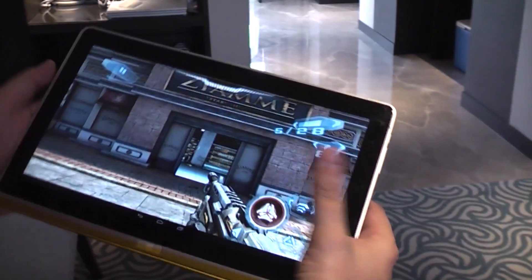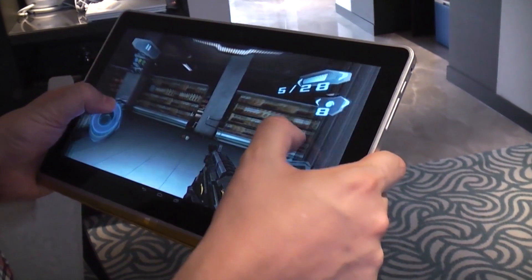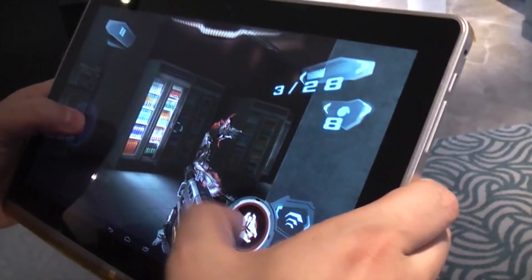Hey guys, Sascha from MobileGeeks and we're going to take a look at a new tablet prototype. This is an 11.6 inch tablet running with a 1080p resolution and as you can see I'm playing a little ego shooter here which is running so smooth.